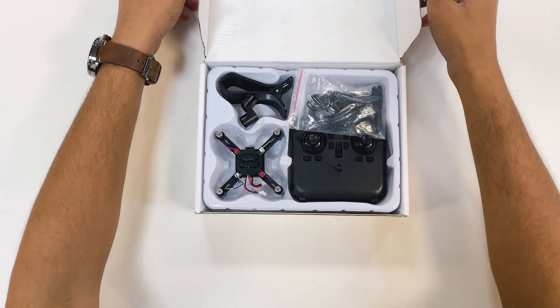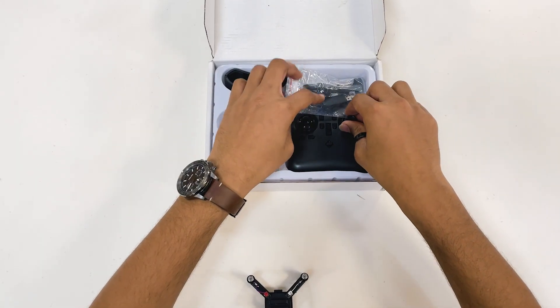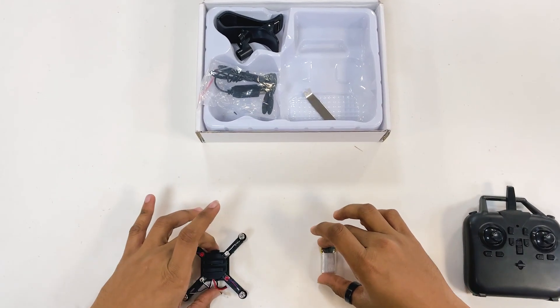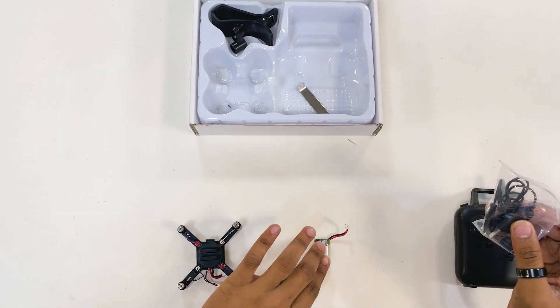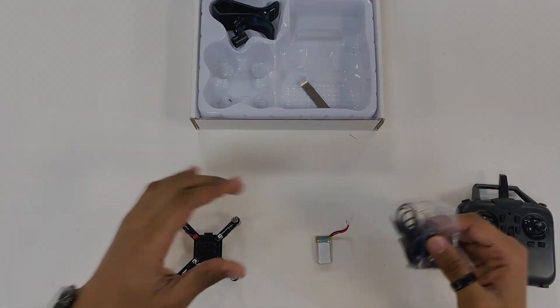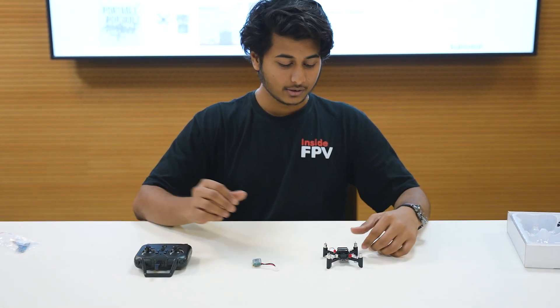Once you open the drone box, you have to take out the drone, the transmitter, and the battery. We have already learned how to charge the battery, and once the battery is charged we'll set up our drone.